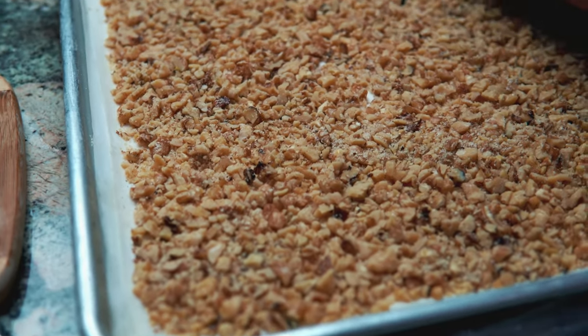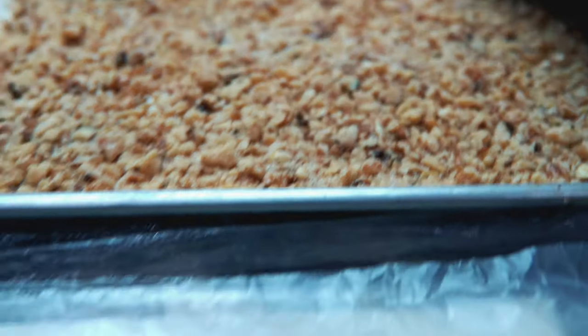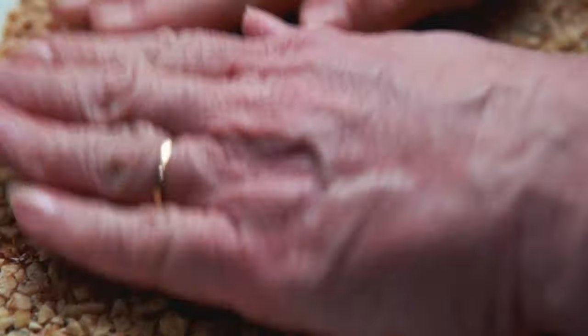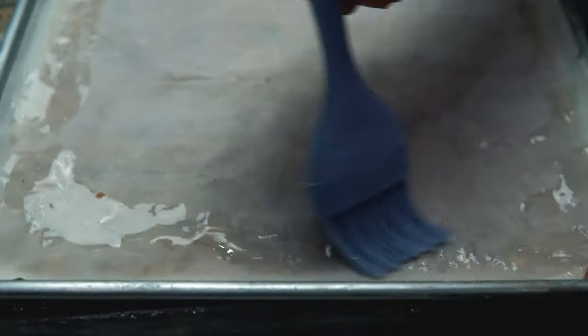Here's the filling: it's a combination of sugar, walnuts, and cinnamon. Now we're going to begin adding the rest of the phyllo dough layers on top of this. The first layer goes on and again we're going to apply the coconut oil and vegan butter mix on the rest of the sheets that we add on.